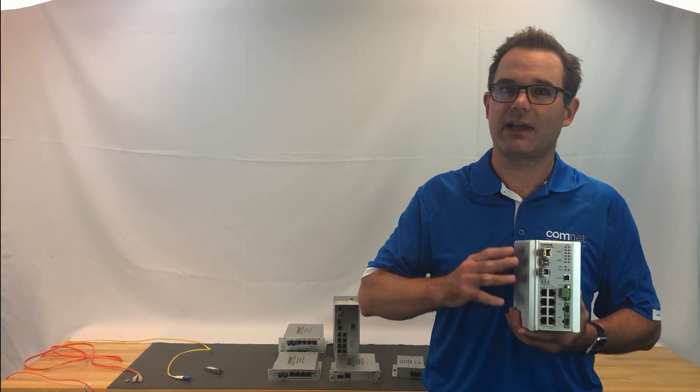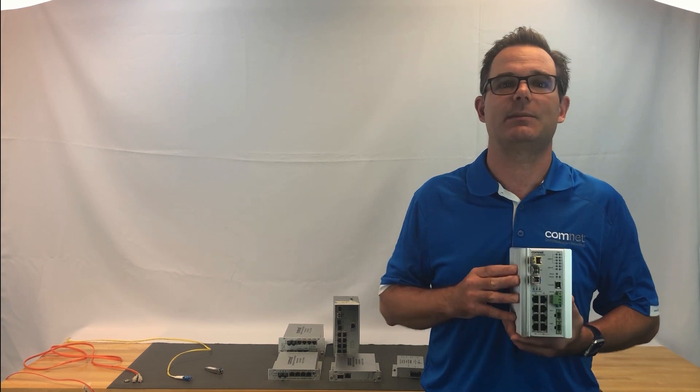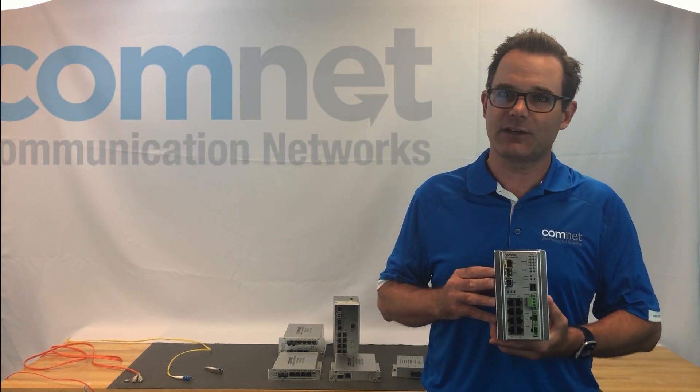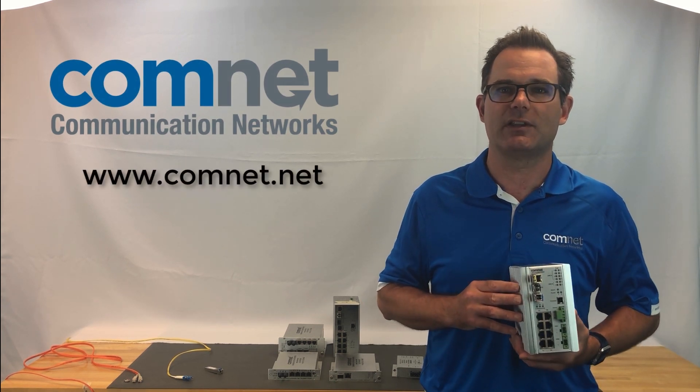Now you're probably seeing all the flexibility that using SFPs allows in your design, and I hope this Tech Tips video helped you understand it a little bit better. Thanks for watching, and as always, feel free to contact ComNet for all your transmission needs.